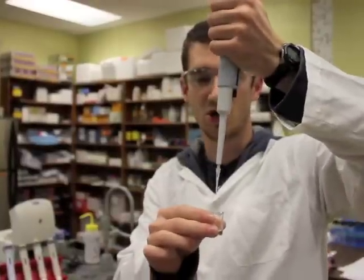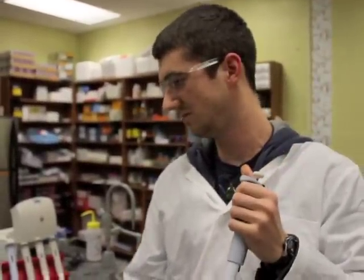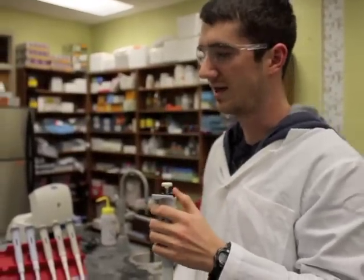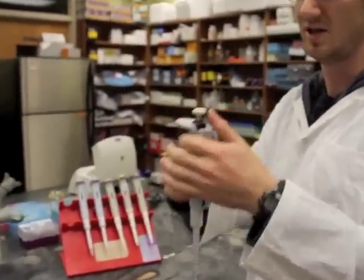Now when you're dispensing the liquid, you push all the way down as much as you can — just like that. Finally, you can get rid of your used tips by pushing down this button here to dispense your tip off.